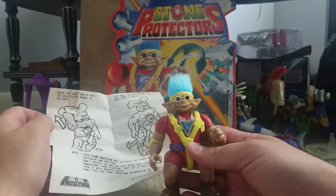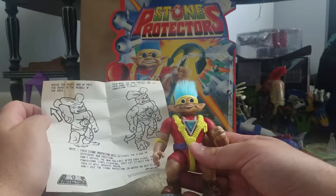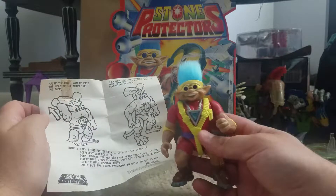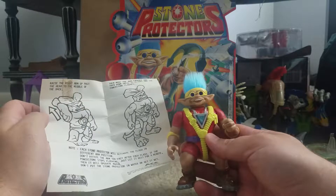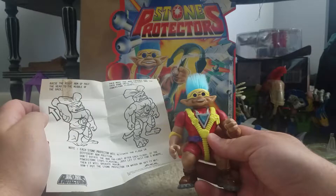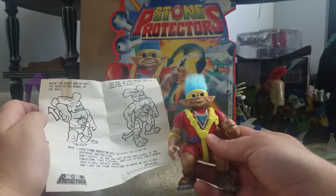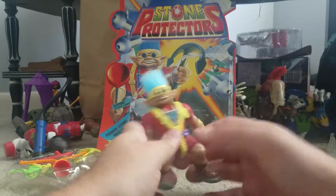So basically, you raise the right arm up past the head to the middle of the back, then move the arm forward and then down until it clicks and the power stone flashes. Each Stone Protector will activate the flash in different arm positions. Don't rotate the arm too fast — after each flash, if the power stone stops flashing, just let it rest for a minute. Don't put the Stone Protector in water or get it wet — so it's kind of like a Gremlin.